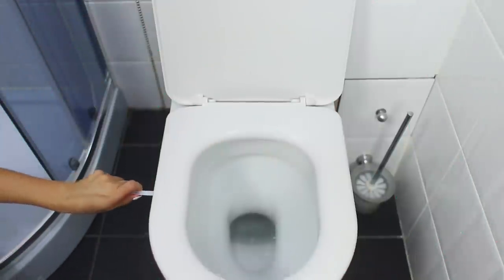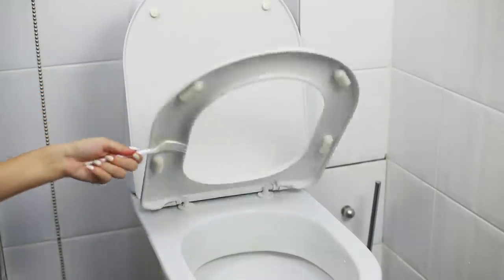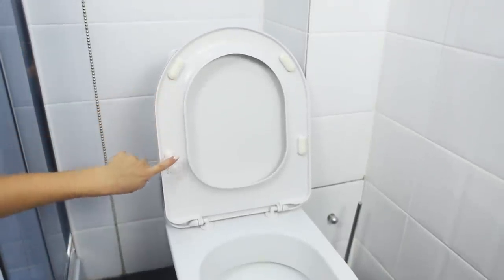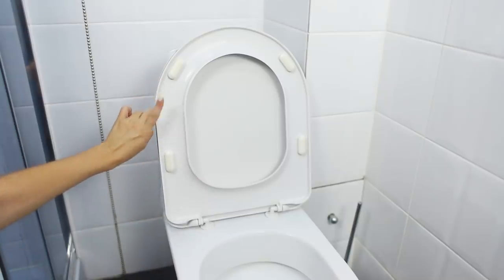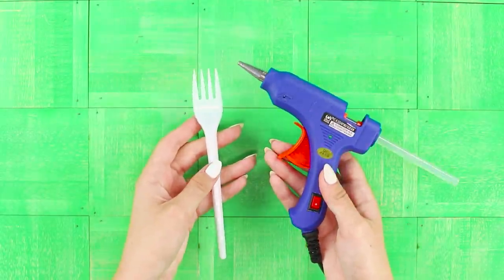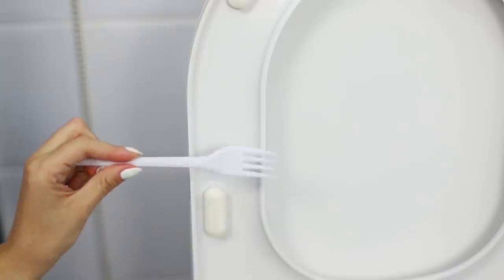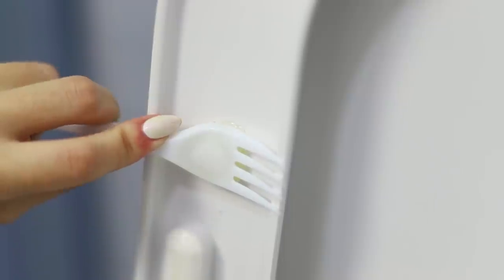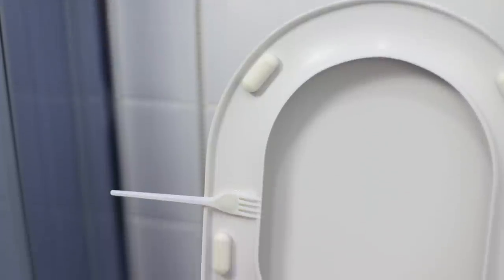The toilet seat is rarely in the same position for a long time, and in order not to dirty your hands touching it, we suggest using a simple solution. You will need a disposable plastic fork. Using a hot glue gun, attach the fork to the back of the seat — what a comfortable handle! Now your hands will remain clean.